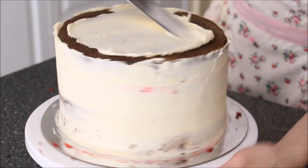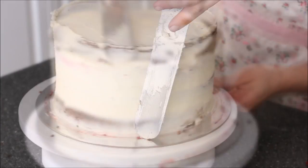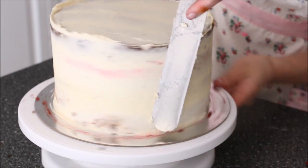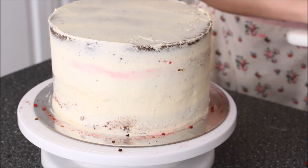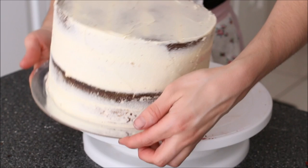Apply some buttercream to the top as well. Then give your cake a bit of a clean up around the edges and bring that extra lip of frosting to the center of the cake. I'm going to pop that into the freezer for 10 minutes just to set up.